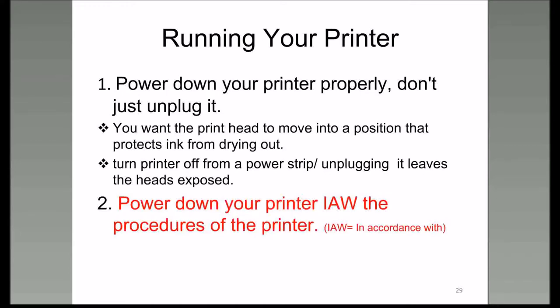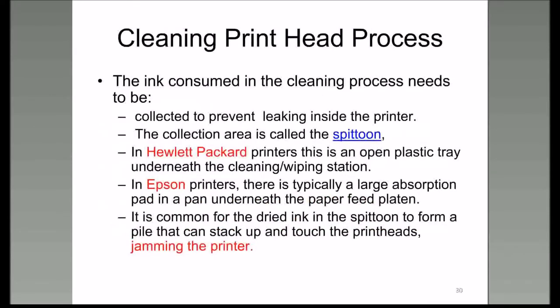You dump more ink from the printhead than it takes to print a page of words normally. When you run a cleaning routine on your printer, the ink goes into an area called a spittoon.